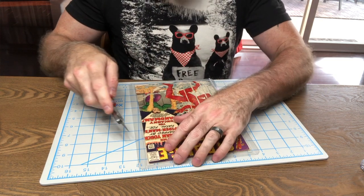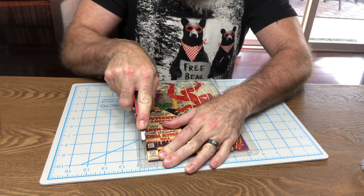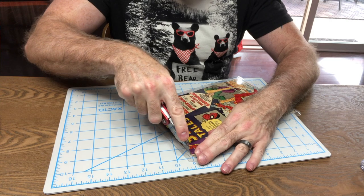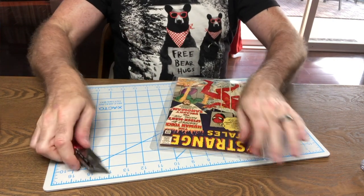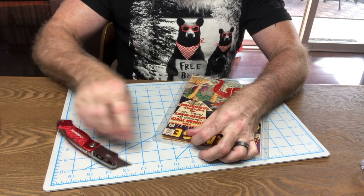This next part is tricky. You really want a new, fresh X-Acto blade — don't use a dull one, don't try to save money. This is the important part where you really want to take care of your book. You're going to gently, slowly remove the book from the inner well by cutting along the side and along the top as well. Just make sure you don't get near the edge of the book — that's a nightmare.